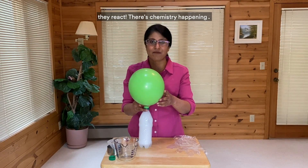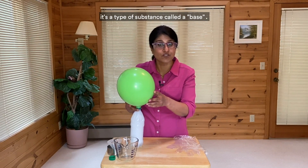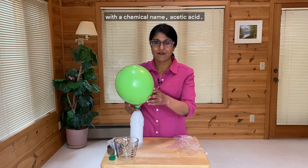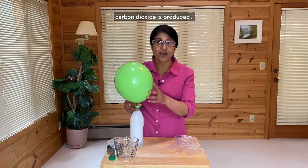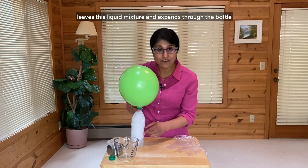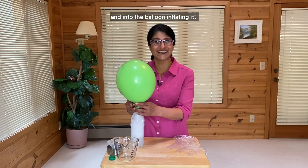Baking soda is sodium bicarbonate. It's a type of substance called a base. And vinegar is a weak acid with the chemical name acetic acid. And when sodium bicarbonate reacts with acetic acid, carbon dioxide is produced. Carbon dioxide, or CO2, which is a gas, leaves this liquid mixture and expands through the bottle and into the balloon, inflating it.